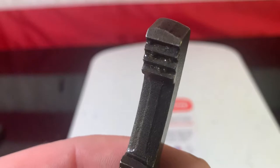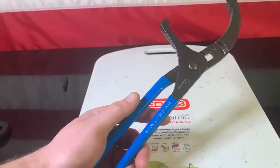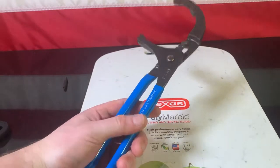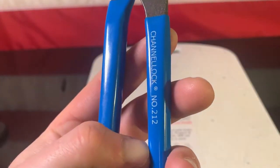There it goes right there. Now these are designed a certain way so they have maximum grip but they do not puncture. Are you kidding me? Perfect. Made in USA — Channel Lock — so you know that these are legit.